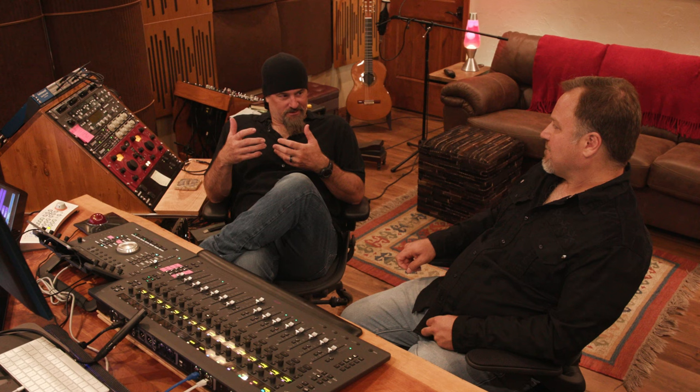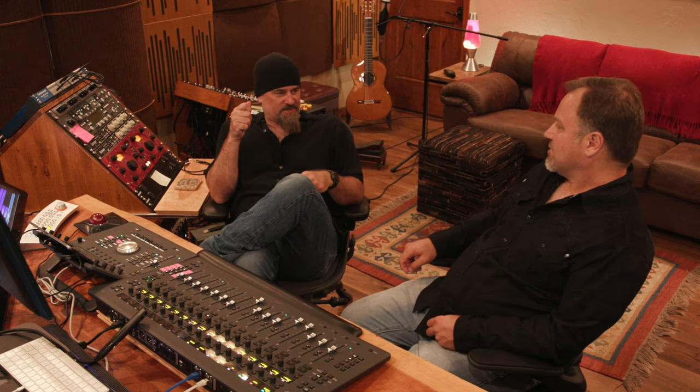As a consumer of music you just want something that sounds good. But as a creator of music you have a critical ear. It's almost incumbent upon people that make music and mix music that you have to turn that switch off to enjoy music. At least that's my experience.